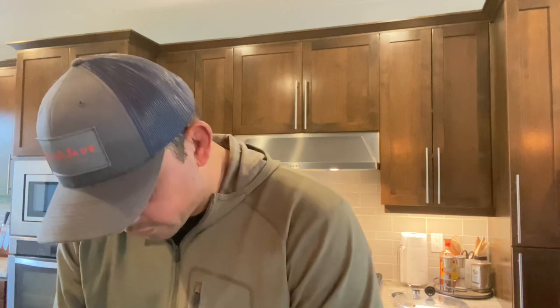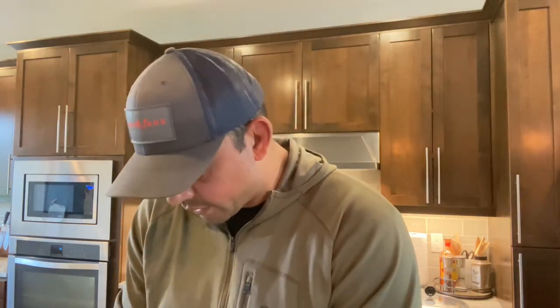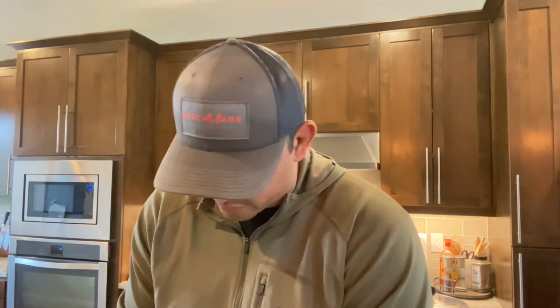I'll tell you a quick little story about this bear. He's not the biggest bear I've ever shot — I'd consider him to be an average bear — but I would say to date, this is probably one of, if not the most special animal I've ever shot.